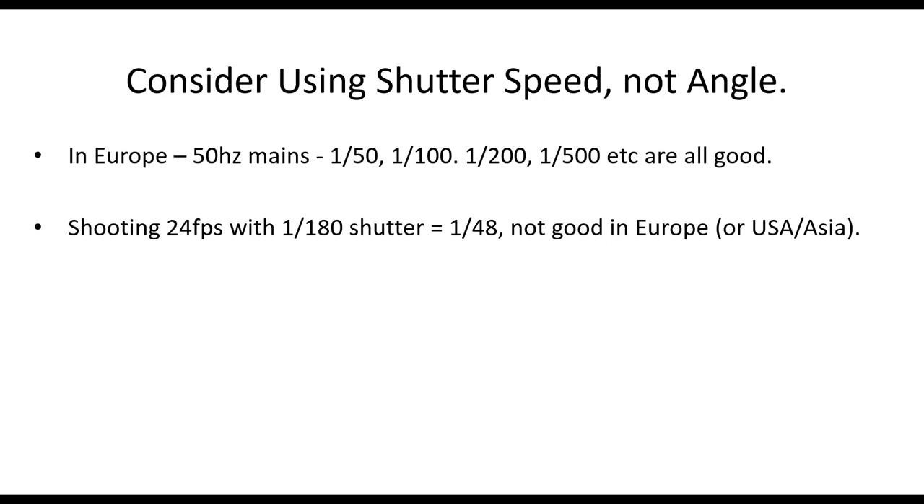Consider using shutter speed rather than angle — it's much simpler and less likely to give you problems. In Europe: 1/50th, 1/100th, 1/200th, 1/500th are all good. In the USA: 1/60th, 1/120th and so on. Shooting 24 frames per second with 180-degree shutter, which is very popular, results in a 1/48th shutter, and that can lead to problems under artificial lighting. Just make sure you're aware of that.